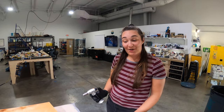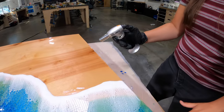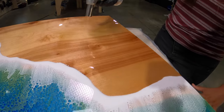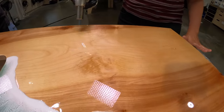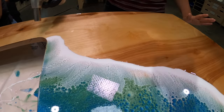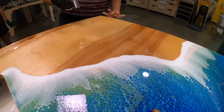We are popping the bubbles now, using the torch to get them all disappearing and help with the self-leveling. You can kind of see lightly all the bubbles are starting to pop as we wave the torch over it — making sure not to concentrate in one area for too long so we don't overheat the epoxy. Otherwise it can start to smoke and that's not what we want. And that's the end of day two.